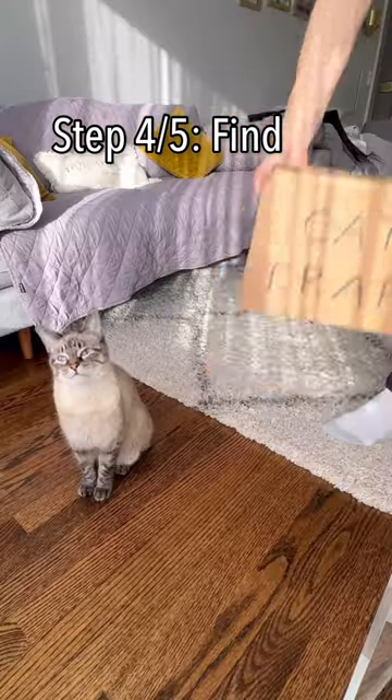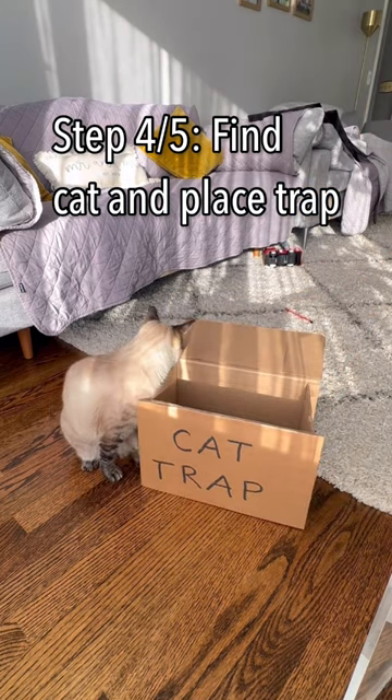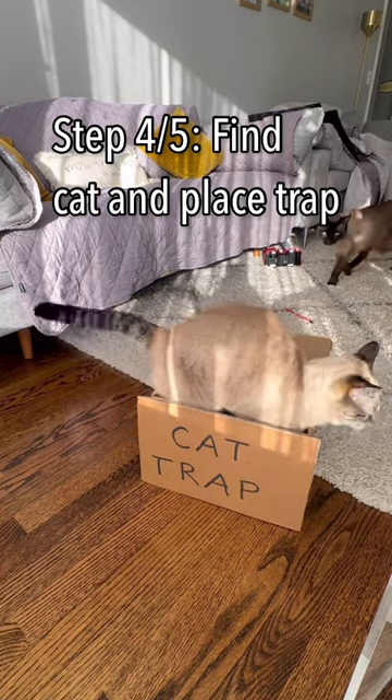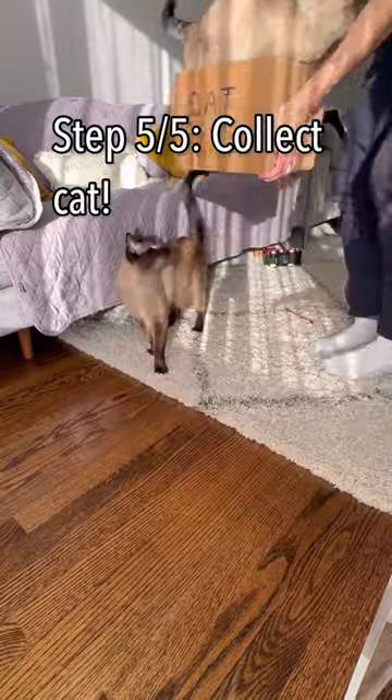Step four is to find an unsuspecting cat and place the cat trap in their vicinity. It won't take long for their natural curiosity to kick in, and they won't be able to resist climbing into the box. And once they've climbed into the box, you'll see how happy they are. And now it's time for step five: collect your cat.